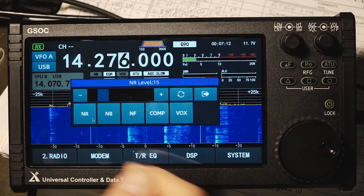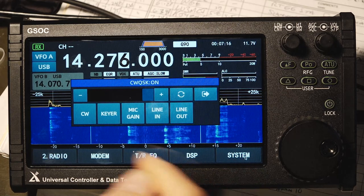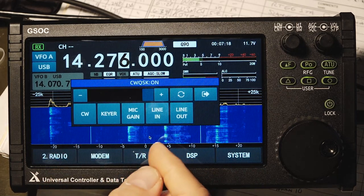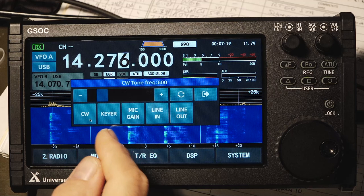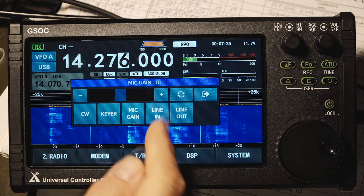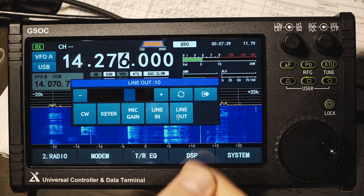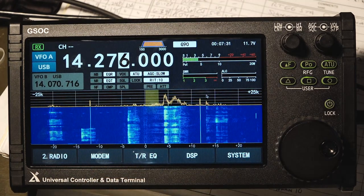When you're done with a menu, you always press the right arrow to get out. Last is the system menu — you've got your CW keyer, mic gain, line in and line out levels, and you have that same slider bar or plus and minus buttons to adjust the values of each one of these. I would expect that some of the layout of these buttons may change in future firmware revisions.